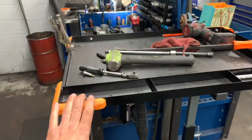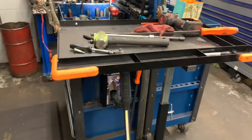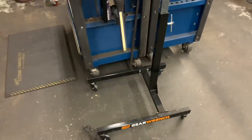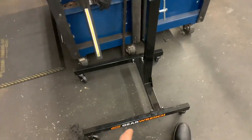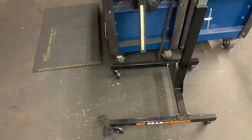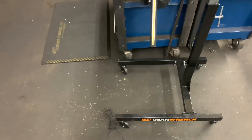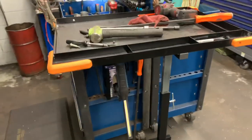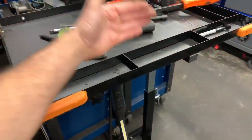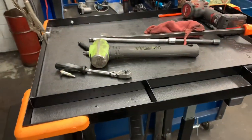Now I have my new GearWrench mobile work table that I use every day. It's pretty awesome. The only drawback is the casters are not lockable, which is my only gripe — though they are changeable so you could get different casters. I love the large tray with the dividers where you can store different stuff: bolts, fasteners, that type of thing.